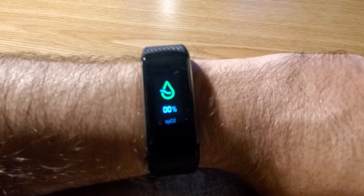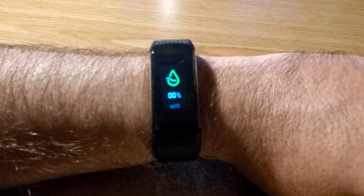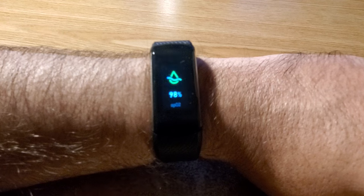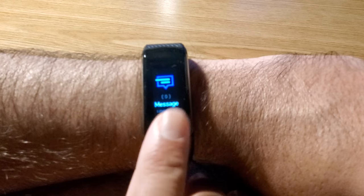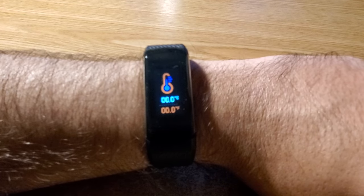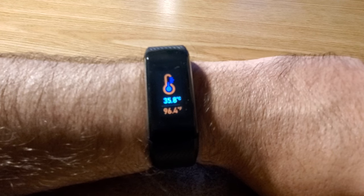Now we can go to the next one, which is your SPO2 — just wait and it'll do a measurement: 98%. Next is your body temperature. Keep tapping the screen until you see this icon; you don't have to press anything after that, just wait — it does the measurement automatically when you're on this screen. Result: 96.4 degrees.